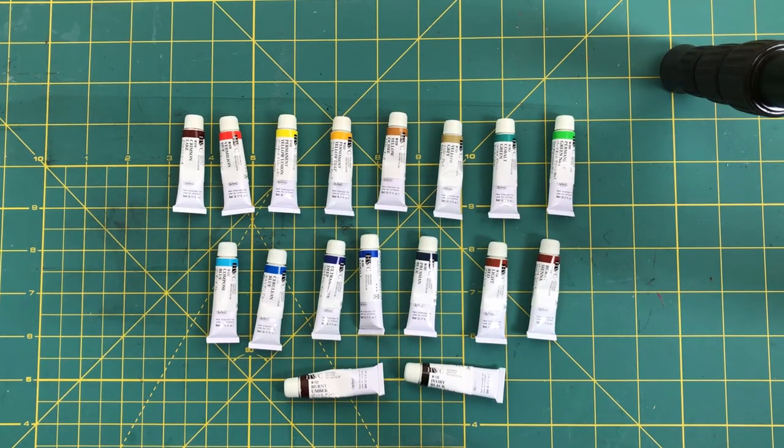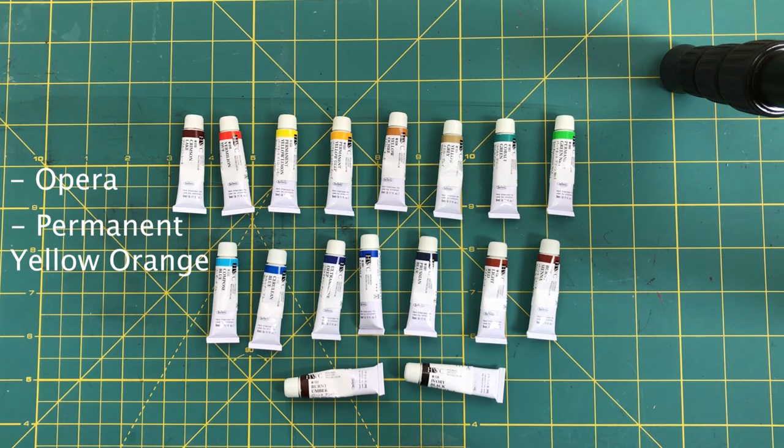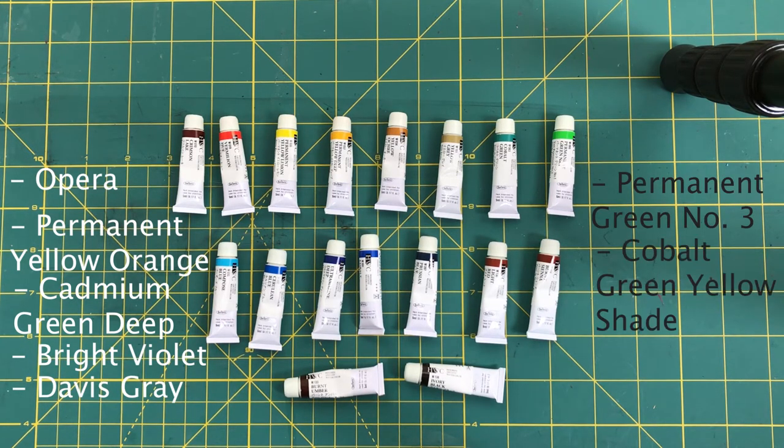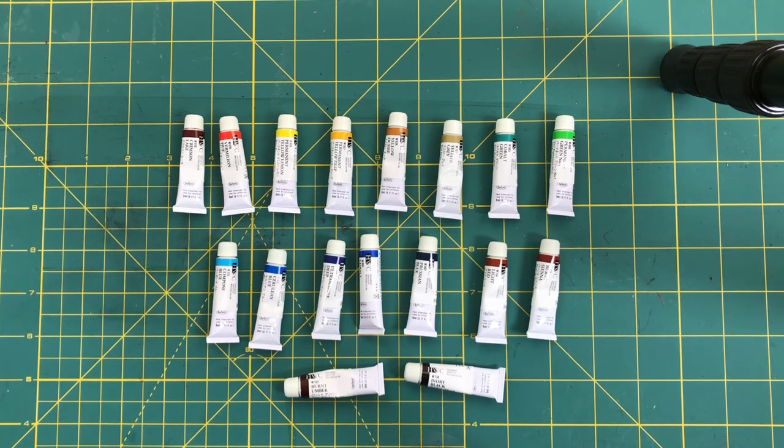The Ghibli set additionally includes: opera, permanent yellow orange, cadmium green deep, bright violet, and Davis gray. There are also permanent green number three, cobalt green yellow shade, and violet gray, which are sadly not produced anymore.